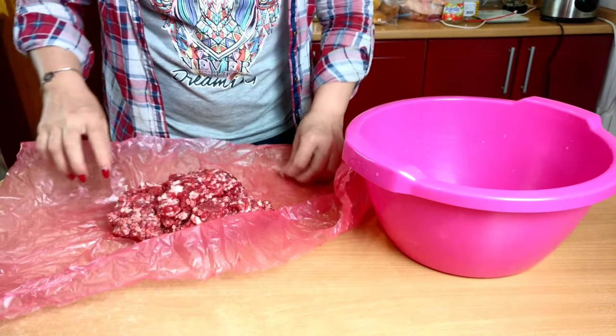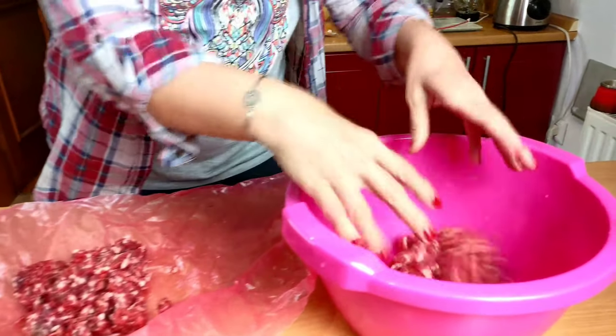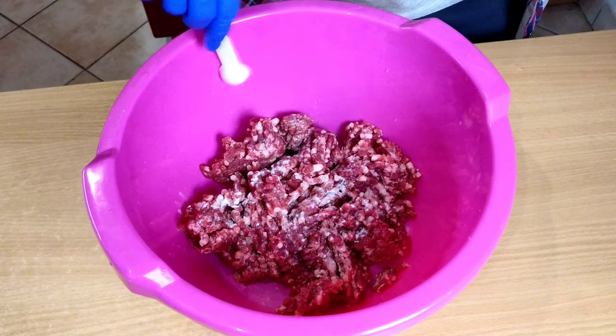The next step is to put your ground meat into a mixing bowl. Add salt, pepper, and baking soda and mix it well for at least 10 to 15 minutes.